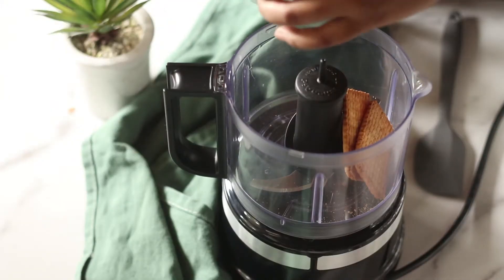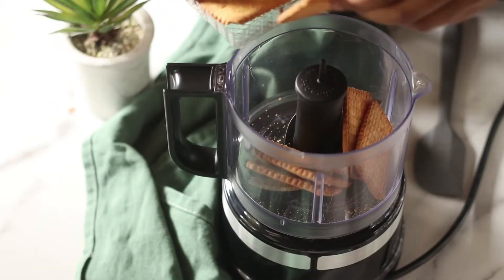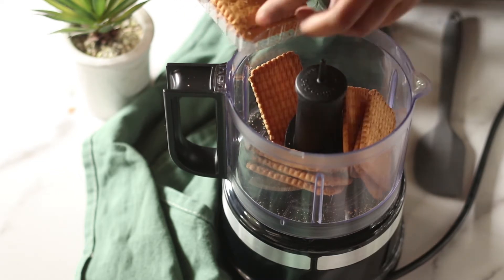The very first thing that you want to do is preheat your oven to 180 degrees Celsius or 350 degrees Fahrenheit.